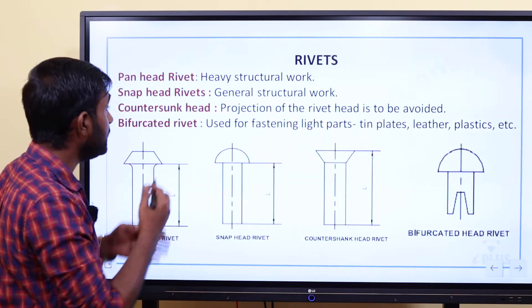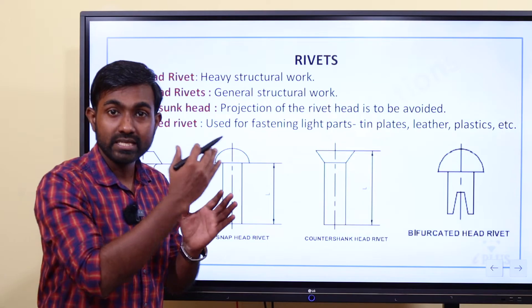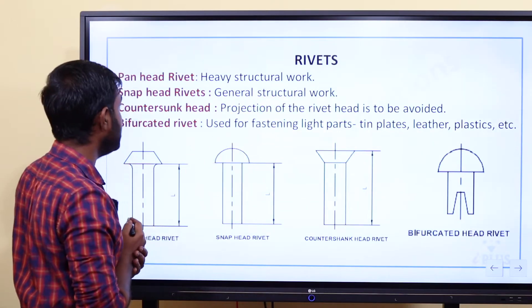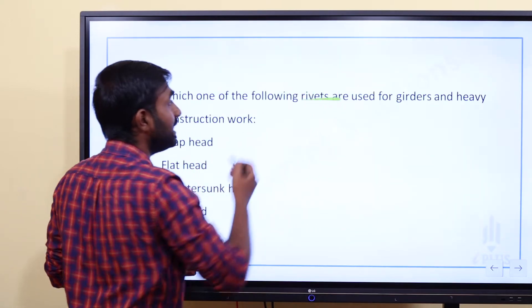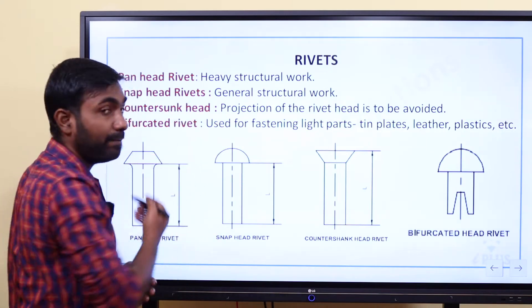Pan head rivets are used for heavy construction work. Snap head rivets are commonly used for general construction work.